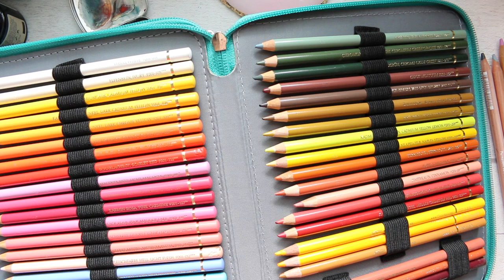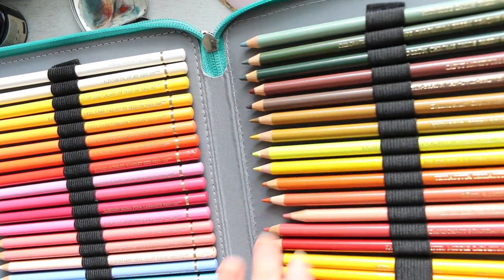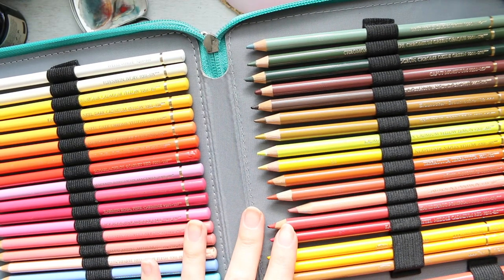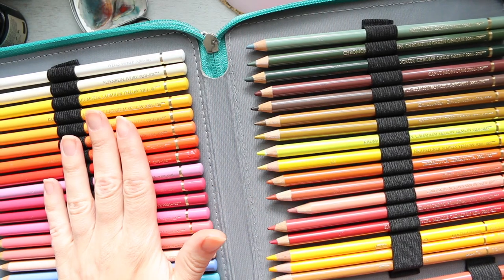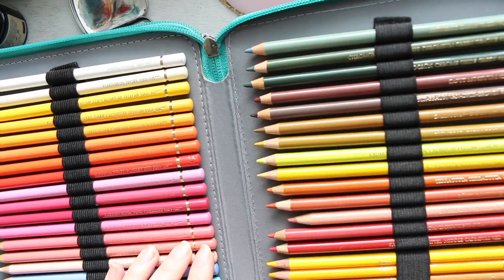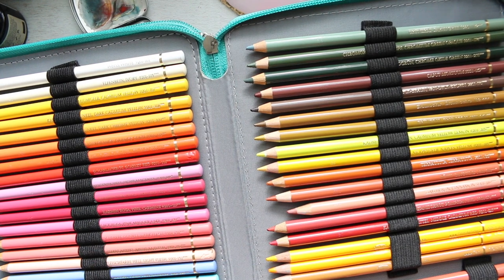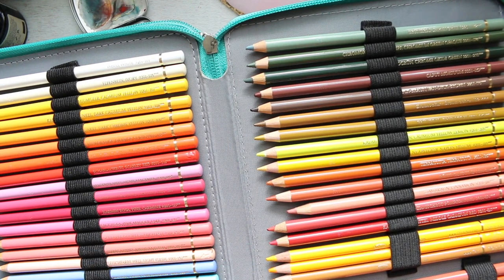I've seen this pencil case on Natasha Newton's recent haul videos and I'm absolutely in love with it. Carry on watching - this way I can look at the colors and have a very good understanding of exactly what color I need, because when they're laid out flat rather than stuck in a glass jar, which is what I had them organized in before, it looked pretty on my desk.